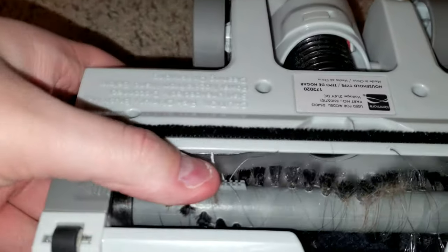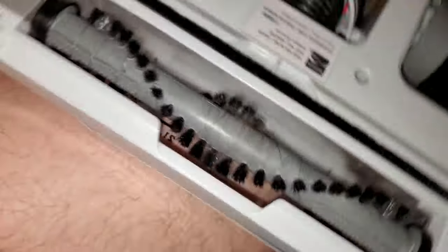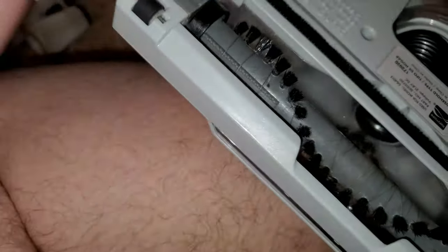The other issue I have is that this brush roll constantly gets clogged with tons of dirt and stops spinning. It is easy to clean, but it's a real pain. These wheels also have some hairs stuck in them, as you can see by the hairs sticking out right here.